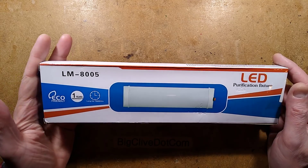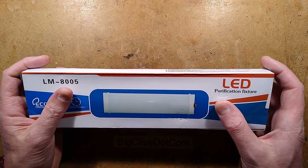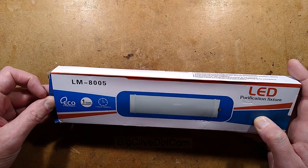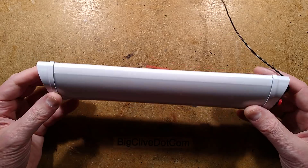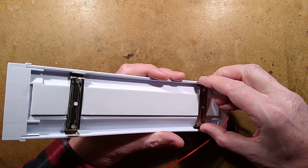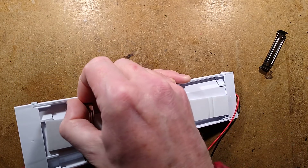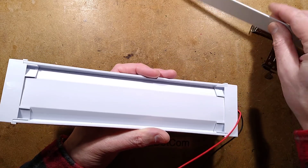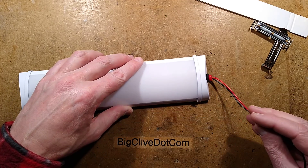An LED batten light bought from AliExpress for about £3.50 inclusive — I got this to take apart and see what it's like inside. It says 'LED purification fixture' — not sure where the translation went wrong there. What you get inside is a classic little batten light, sometimes called a grill light. It's got the usual little metal clips to attach it to a surface, but in this instance it's also got double-sided tape on the back where the heat dissipation surfaces are for the LEDs. It's got two leads and a little click-on click-off button.